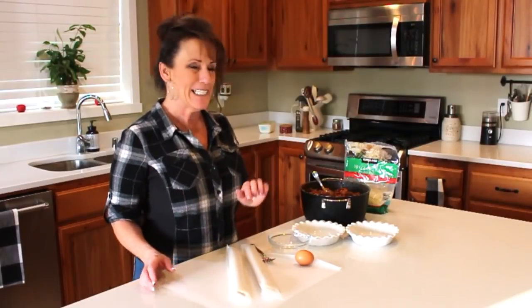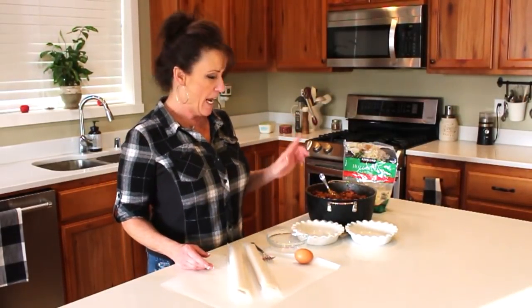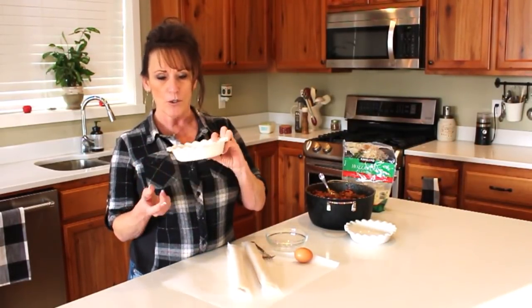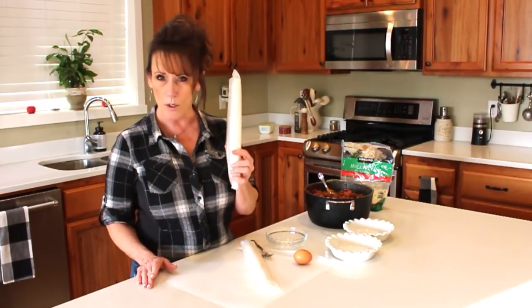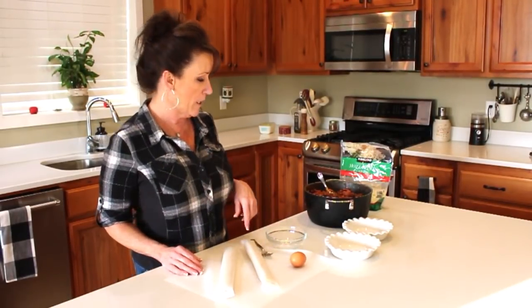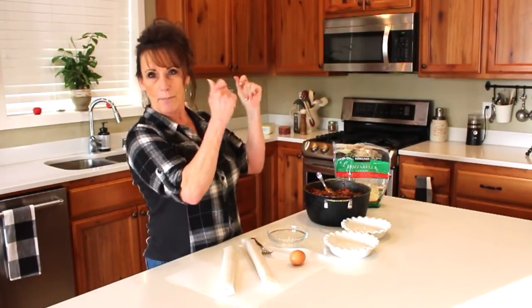Welcome back to Linda's Pantry! Today, as promised after making the sauce and meatballs, the very first recipe to go along with them is going to be super fun. I'm going to make Italian meatball pie using store-bought pie crust — no shame in that — an egg, Johnny's garlic for my egg wash, mozzarella cheese, sauce, and the meatballs are already made. Dinner is going to be a snap!